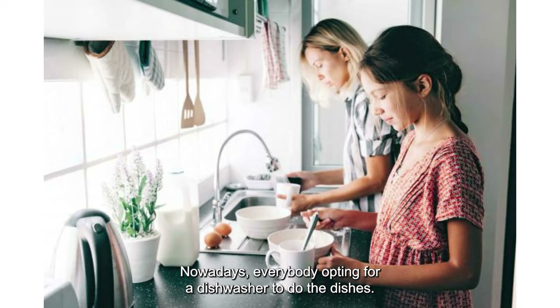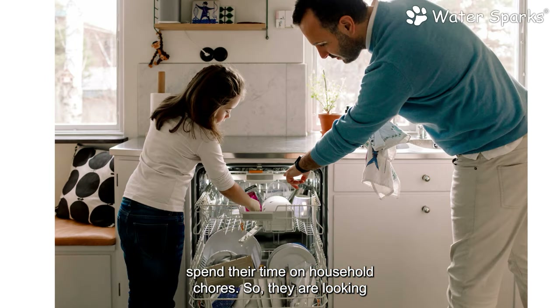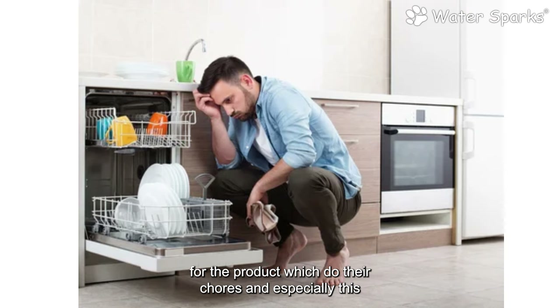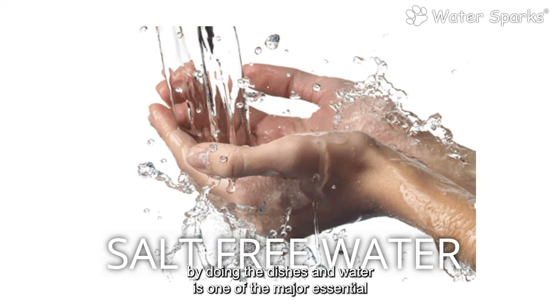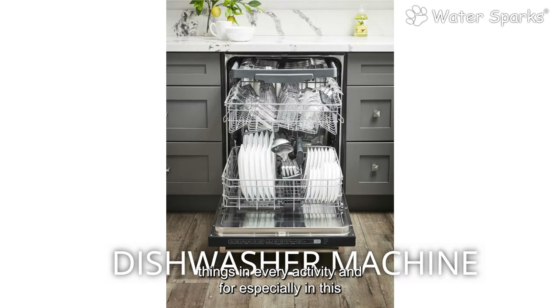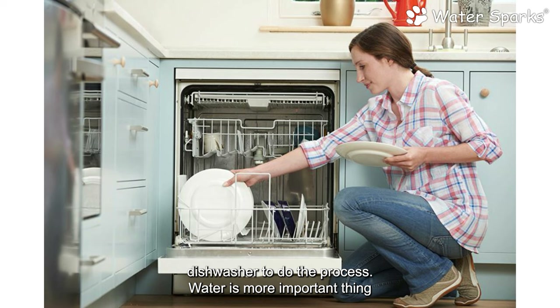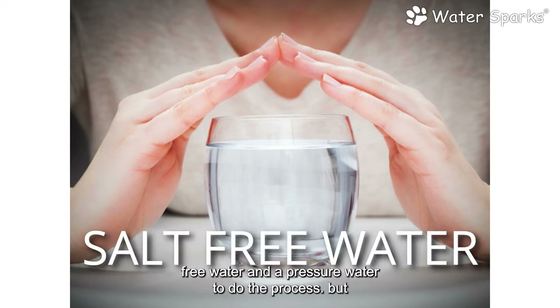Nowadays everybody is opting for a dishwasher because everyone values their time and doesn't want to spend it on household chores. The Water Sparks dishwasher RO product does an amazing job. Water is a major essential in every activity, and for this dishwasher it requires salt-free water and pressurized water to do the process.